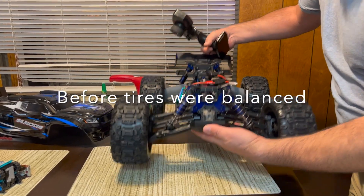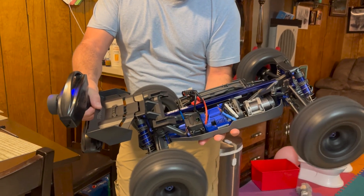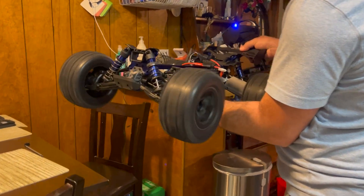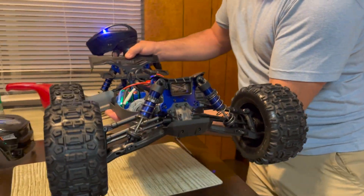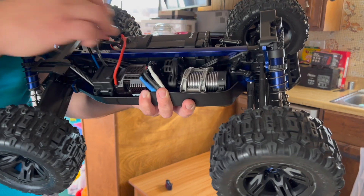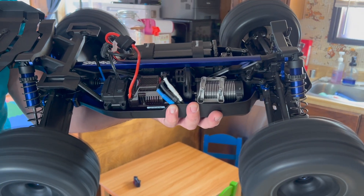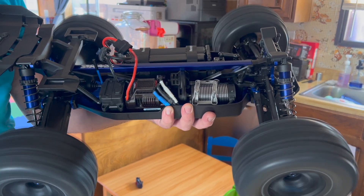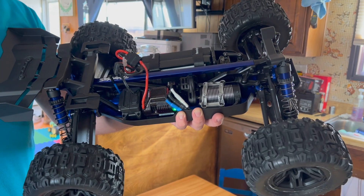I'm checking the tire balance — a lot of these new ones don't have the tires balanced very well, causing a lot of vibrations. I balanced the tires, so this video will show how much smoother it is with balanced tires. You can see we don't have all that vibration — no vibration, no shakes, pretty smooth.